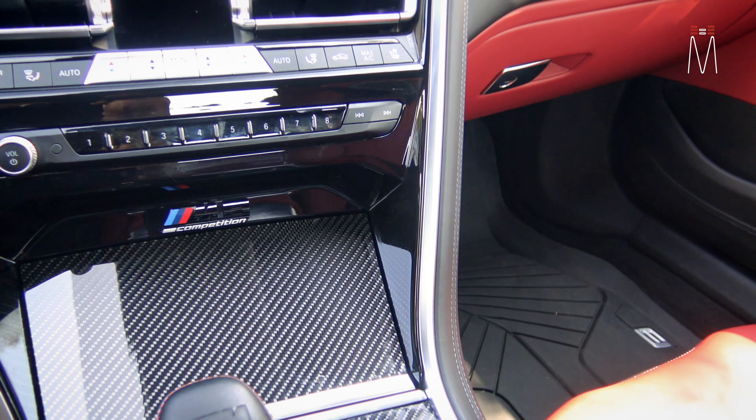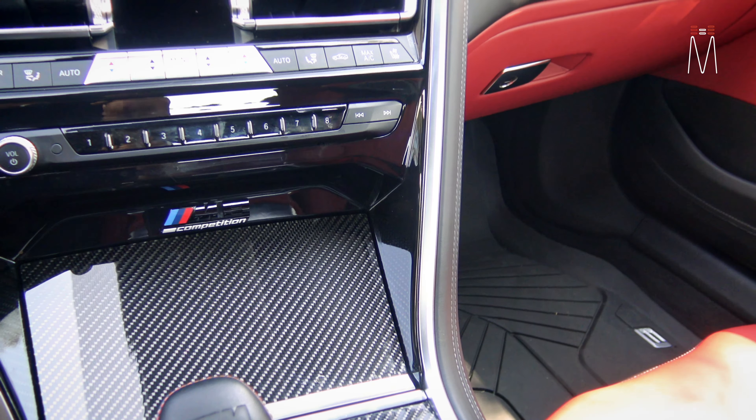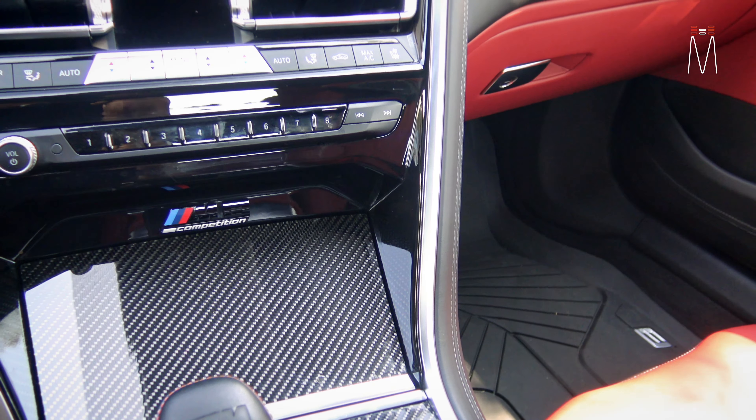It also works through Bluetooth, so I can open the app, scan, attach, and the phone becomes your full-time display. You can also update the AL Priority firmware directly from the phone — no computer needed. I always recommend updating weekly so everything stays current with the latest algorithms for new speed guns that come out, so whatever the cop is shooting, this will be updated accordingly.